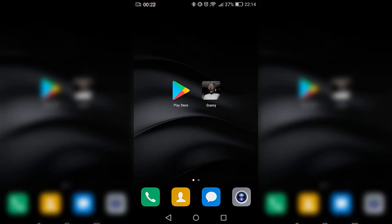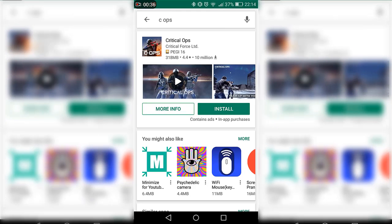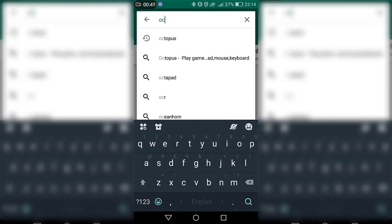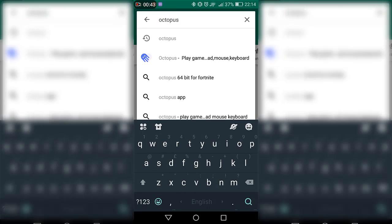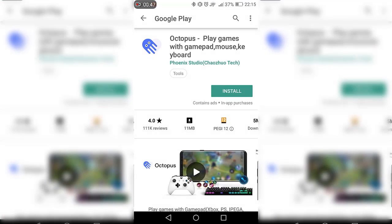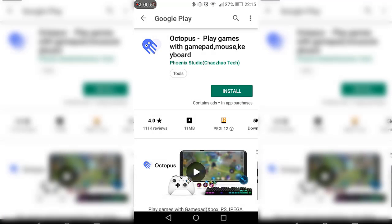The download link for the application will be in the description, so make sure to download it. The application is called Octopus. What you want to do is click on the link in the description or go to your Play Store and type 'Octopus'. There it is — Octopus: Play Games with Gamepad Mouse Keyboard.